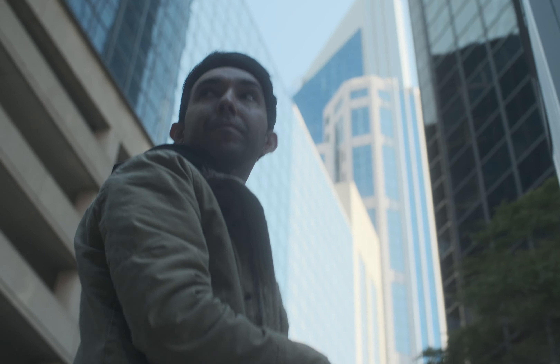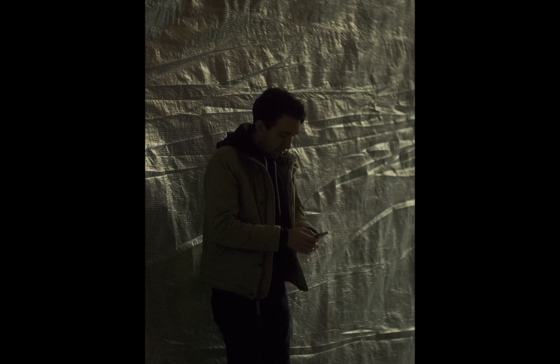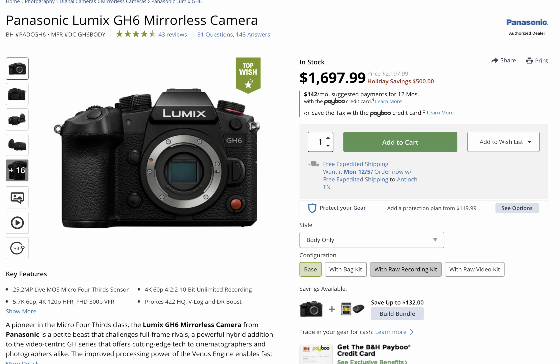First, let's talk about open gate recording, which I believe is the future for all hybrid cameras. Fuji has basically unlocked the full potential of this sensor and is giving us the entire 3x2 aspect ratio to record ProRes video. That means you can get a really cool vibey square-ish shot, or if you're framing for 16x9, it gives you a little bit more wiggle room on the top and the bottom. But where this mode really gets useful is for shooters needing both vertical and horizontal video — it gives you so much more flexibility in post when framing for vertical. The only other manufacturer doing open gate in hybrid cameras right now is Panasonic, and I would love to see this in other cameras moving forward. Even my cinema camera doesn't have a feature like this.